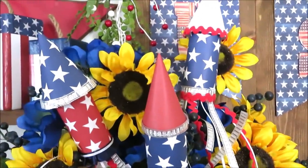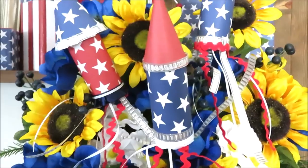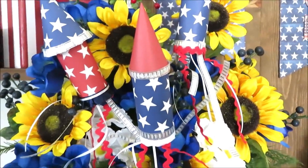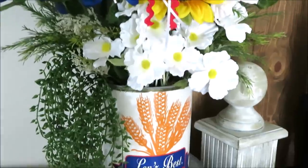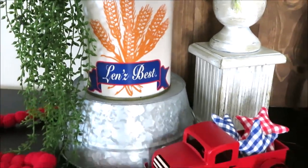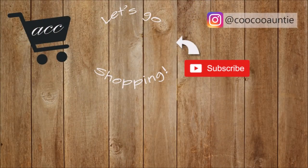I just love how this whole arrangement turned out between the vintage-inspired tin and my little bottle rockets for the 4th of July. I am loving my red, white, and blue decor for summer, and best of all this cost me just pennies to make with a few things from around the house and a couple of things from the Dollar Tree. I hope you enjoyed seeing these two affordable summer decor DIYs. Thank you so much for watching and I'll see you back very soon.